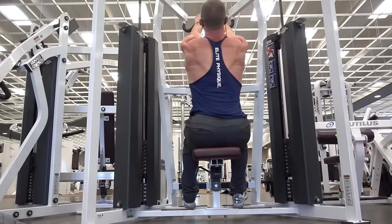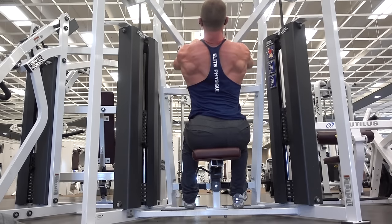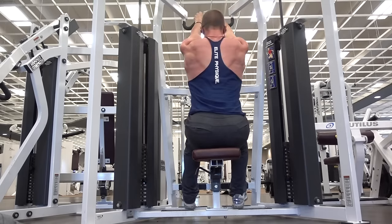The most important thing to remember, male or female, when you're lifting back is that you need to imagine your muscles swallowing your spine. Once you have that mind-to-muscle connection, your back workouts will increase dramatically.